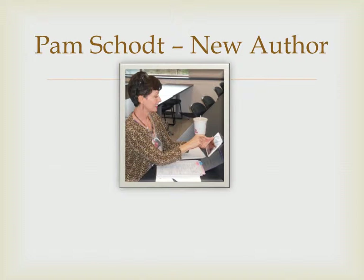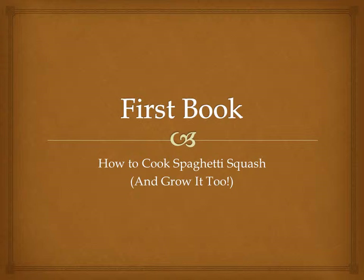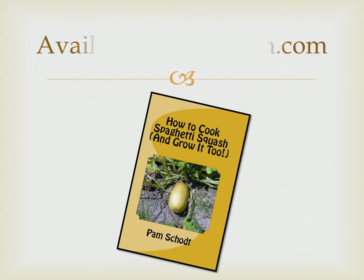Hi, my name is Pam Schott. Thank you for watching my video. I've published my first book called How to Cook Spaghetti Squash and Grow It Too. It's available on Amazon.com.